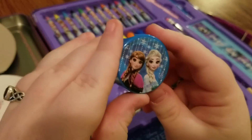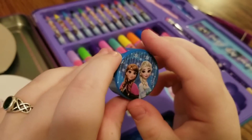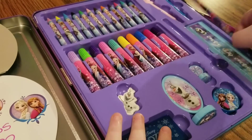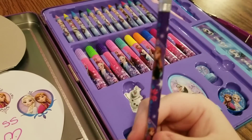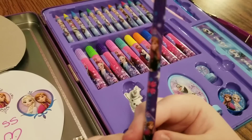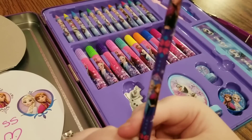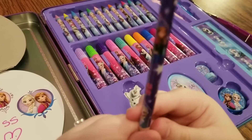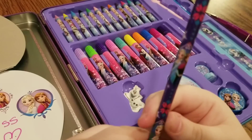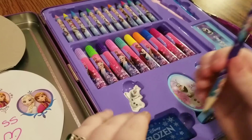It also comes with a little Anna and Elsa pencil sharpener that you can sharpen your pencils with. And it also comes with a pencil that you can use at school or wherever you would like. The pencil has an image of Anna, Anna and Elsa together, and Elsa at the bottom. It also has some pretty snowflake designs and flower designs. How cute.